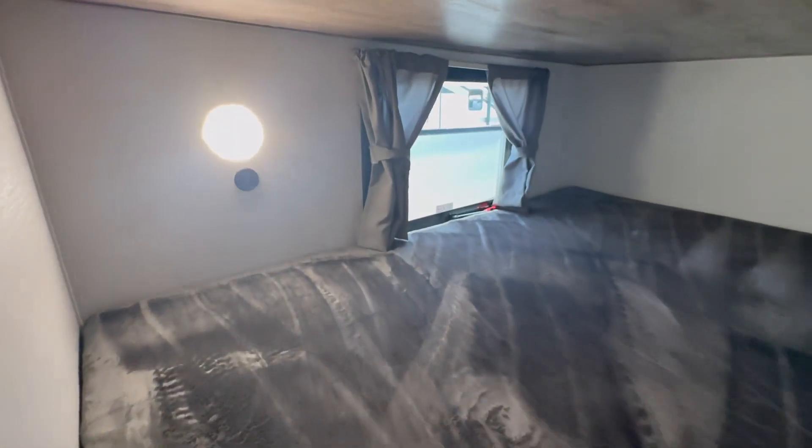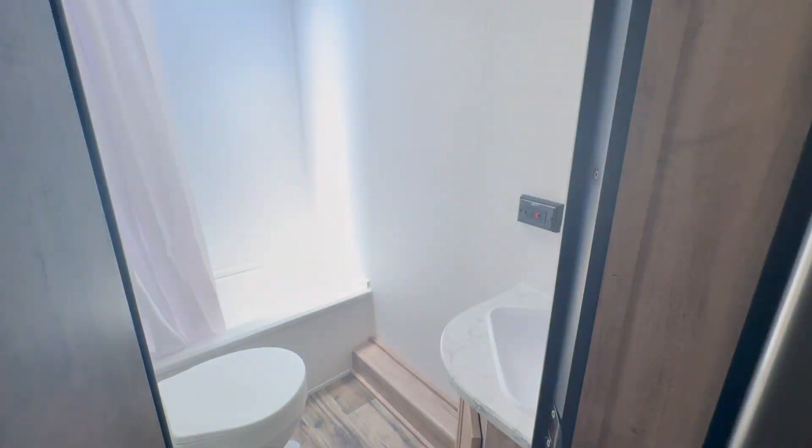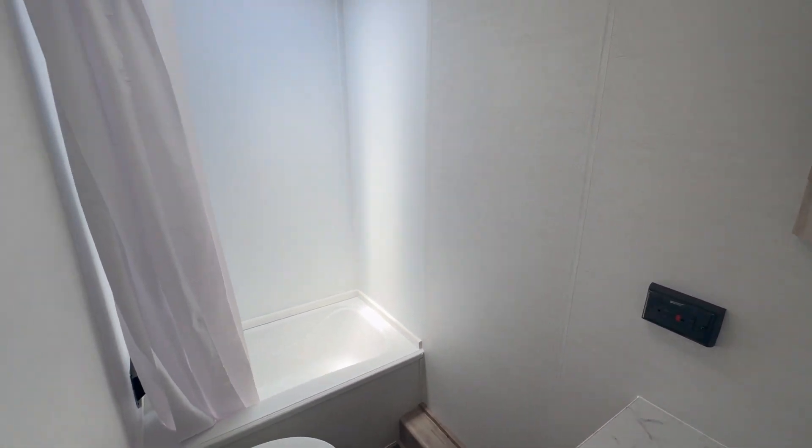You got these very spacious bunks and they do have USB chargers. They have their own little light and it's a really nice mattress — same as the Teddy Bear style. It also has storage down below, which is really nice especially for the kids — toys, etc.